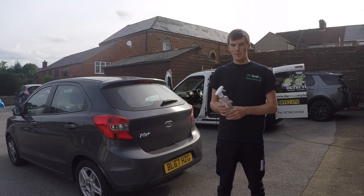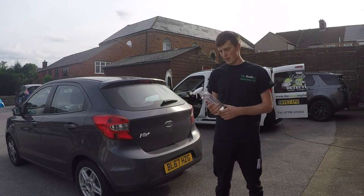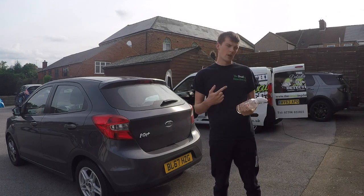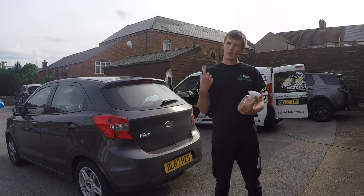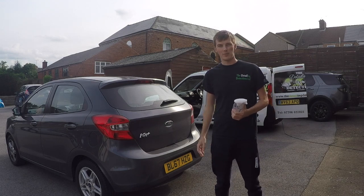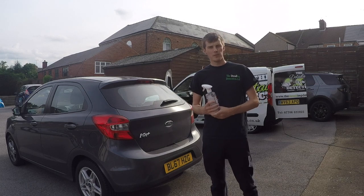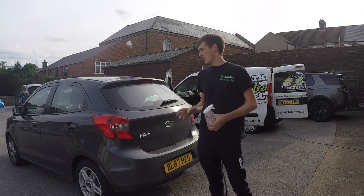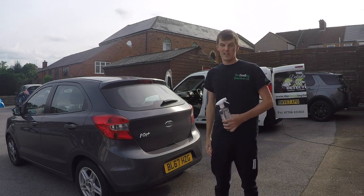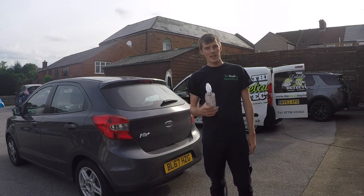Today we have a Ford Ka and the wheels and side of the car are pretty dirty, as you'll see in a minute. I've also got another fallout remover to try in a separate video in about a month's time, so you'll see this car again. I'll do half the car with this one and half with the other, so you can compare them. Let's get on with the application.